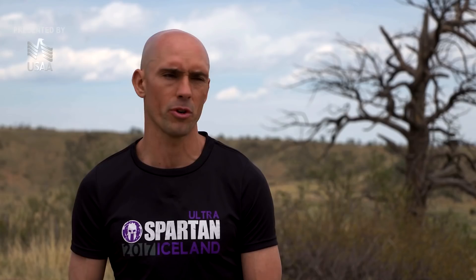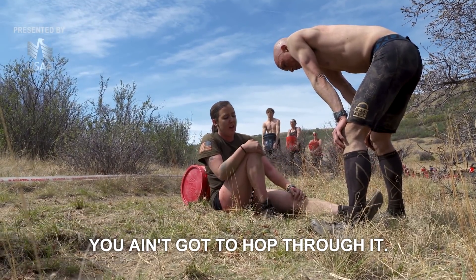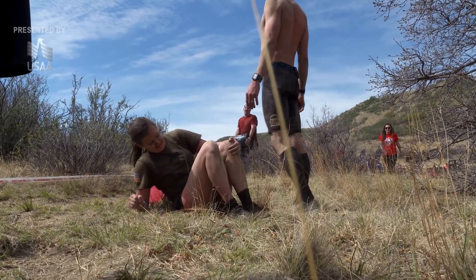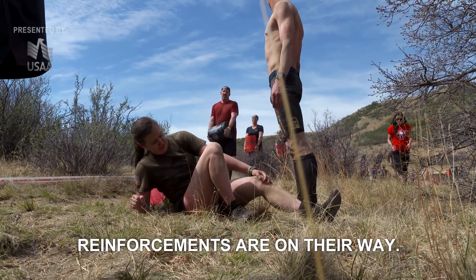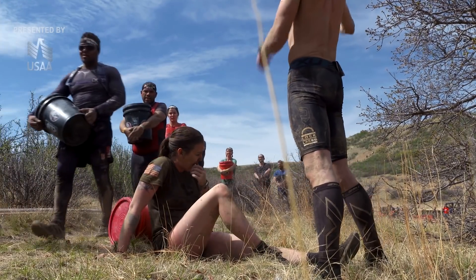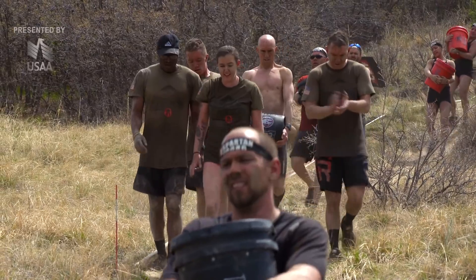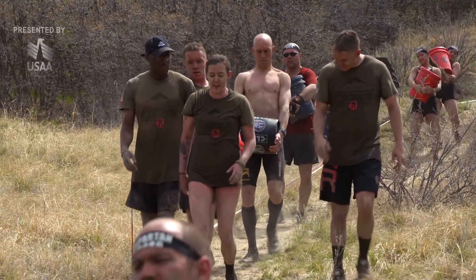Having a military background, you go through a lot of leadership training and you really have to be there for one another. It's a team effort. She decided, no matter what happens, I'm going to finish this race. And she knew that we were all going to support her and help her out. We had to think more about teamwork and how to get through it. It's really hard when you see many of your teammates go down, but the teamwork makes the dream work.